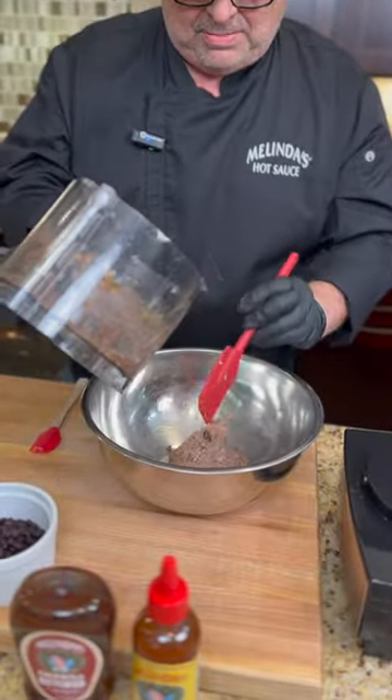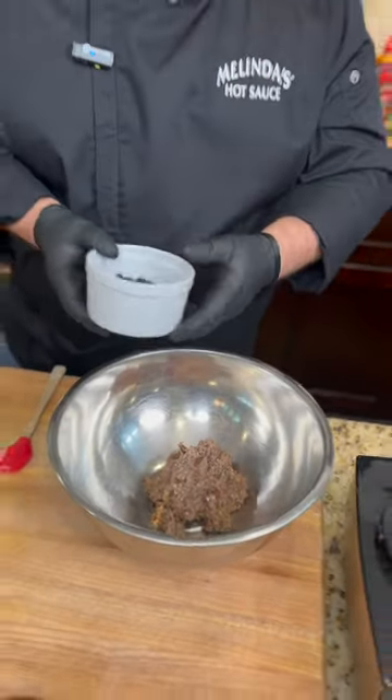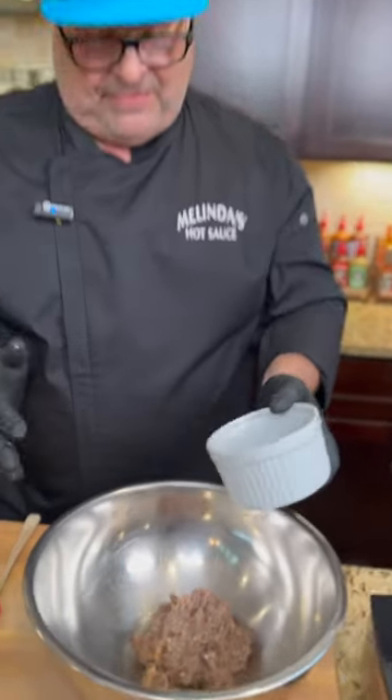This makes four small patties or two really large patties. I'm going to mix these other beans in and then let it rest for a few minutes.